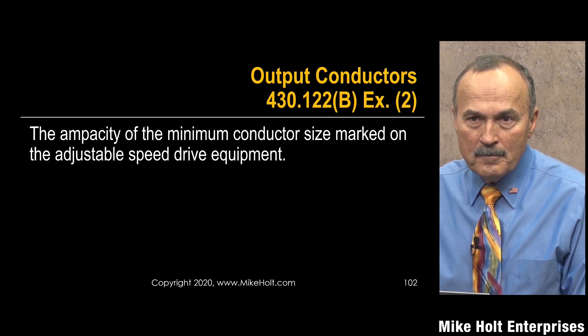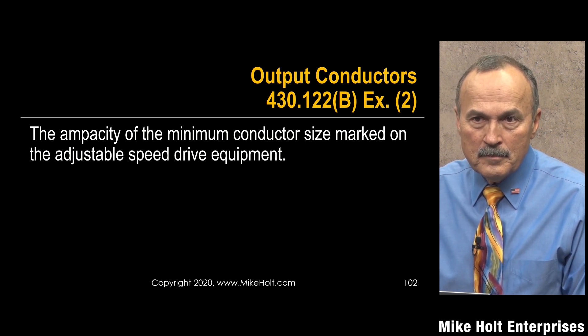This is good to know and you may have to answer a question on the exam, but when actually installing a VFD, use the manufacturer's instructions — they will tell you every single thing you need to know. On an exam, the only question they could ask would possibly come from Part 10 of Article 430.